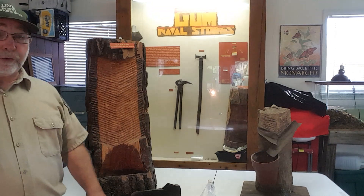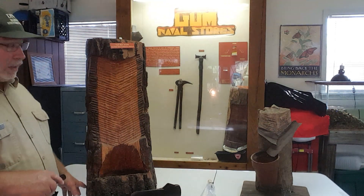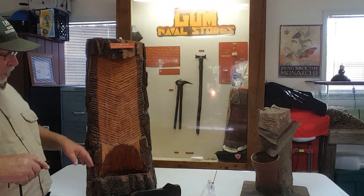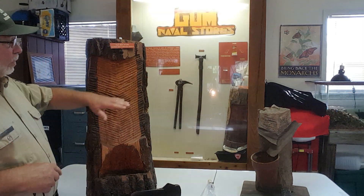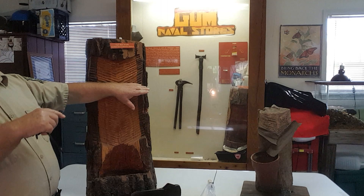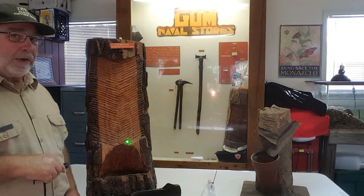So where did this term cat face come from? Well, as the men would chip the tree, they would cut grooves in the face, and this would cause the tar to be channeled down the tree into the cup. To them, those grooves looked like the whiskers on a cat's face. The top of the cup, being in the shape of a V, looked like the pointed ears of a cat. Thus, the term cat face.